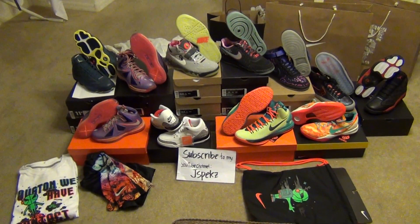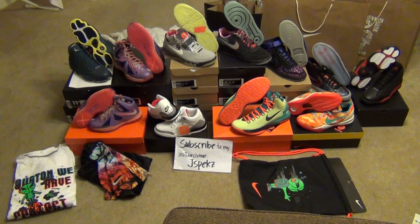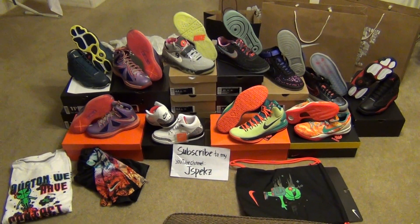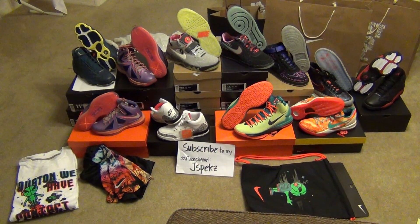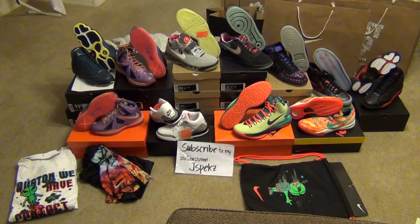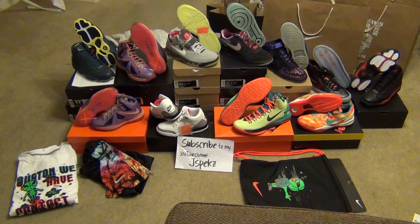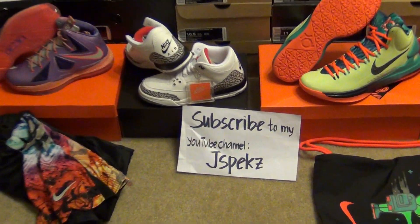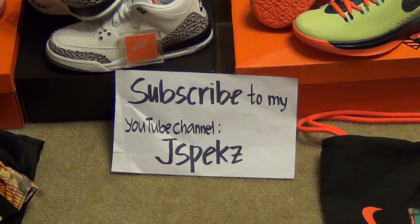What's up ladies and gentlemen, it's me JSpec back at you with another shoe review. This is a quick look at today's pickup and mail delivery — today is February 15, 2013. Here's my pickup and my delivery right here.